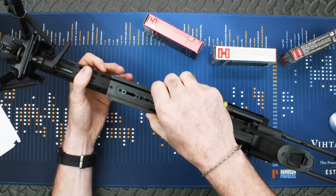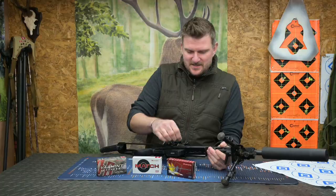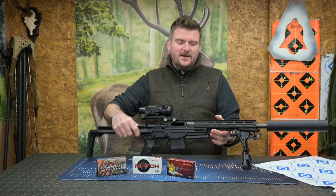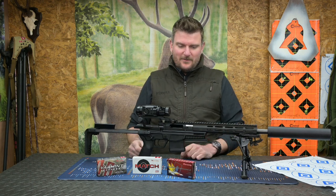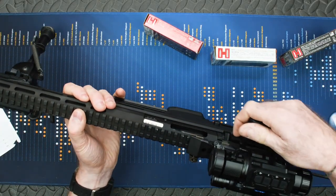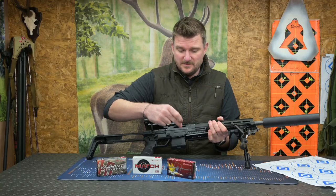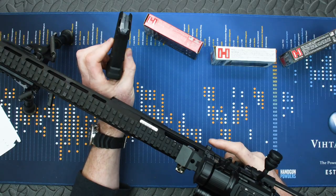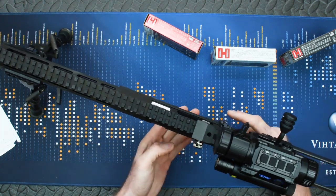On the underside I've put a piece of Arca Rail because I've been using the new Bog Infinite sticks. Because this is all aluminium - the action is aluminium - the bolt lugs themselves lock into the barrel itself, and the underside here is polymer. You've got the standard 10-round magazine which takes the .223 rounds, conventional to the CZ family in the Bren 2 magazine system.